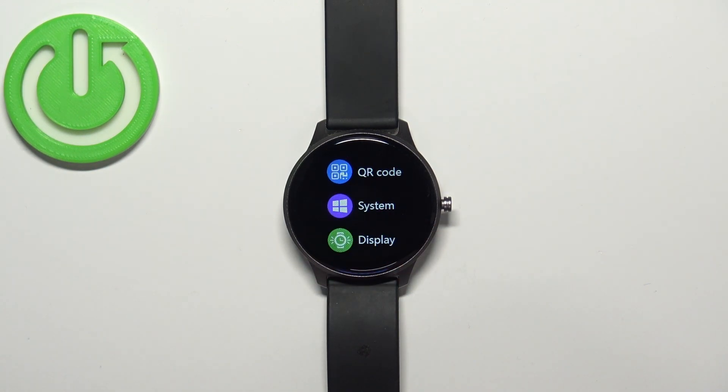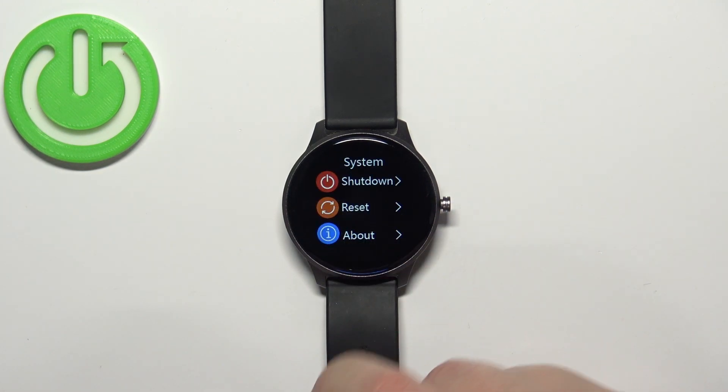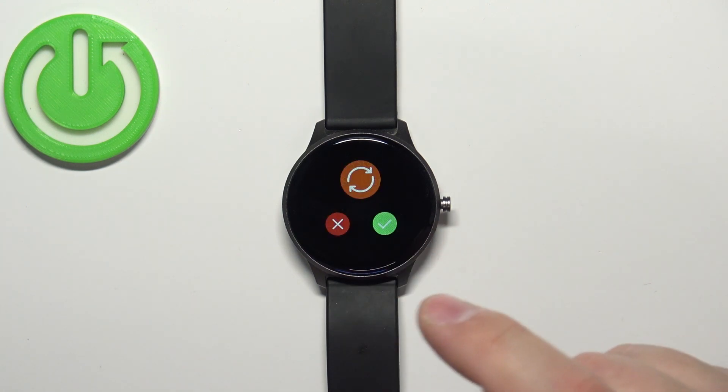Here, select the option called System, and then tap on the Reset option. Tap on the check mark to confirm and start the resetting process.